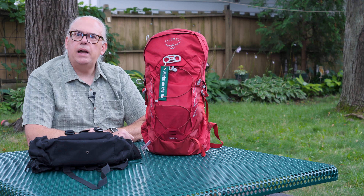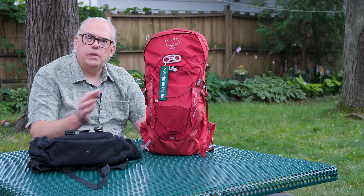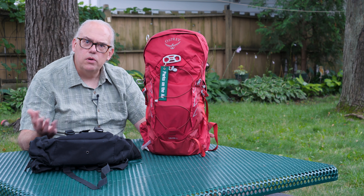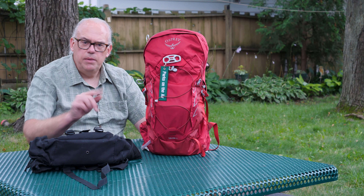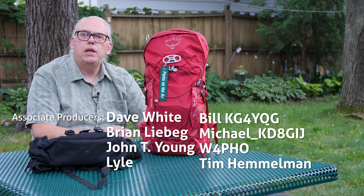So do you have a favorite pack? What do you like to see in a pack for a portable kit? Let me know in the comments down below — I'd like to hear your thoughts. So with that, I'm Michael KB9VBR. Have a great day and 73.